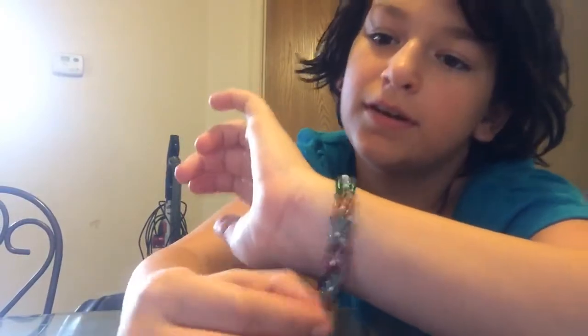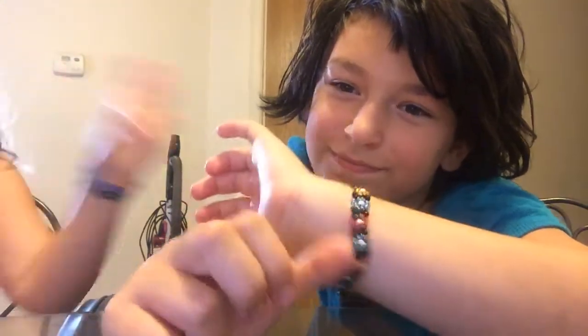Hey guys. Take my bracelet. What did you just do? It's still going? Okay, so we — explain next. I don't even remember anymore.